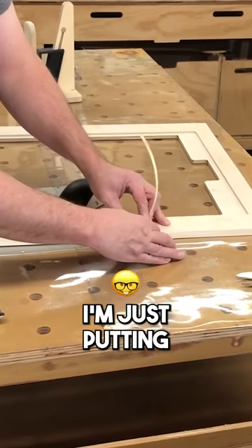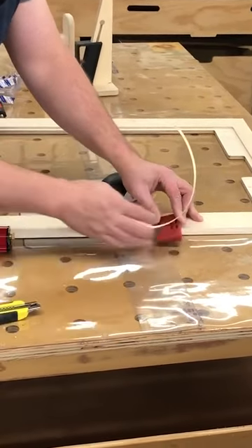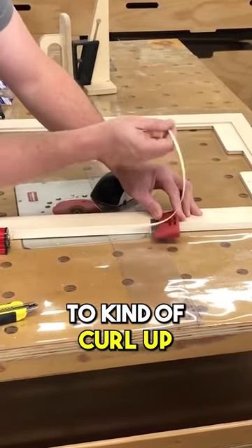As I'm pulling this I'm just putting pressure in, and so you want it to kind of curl up on itself.